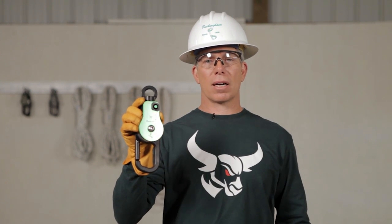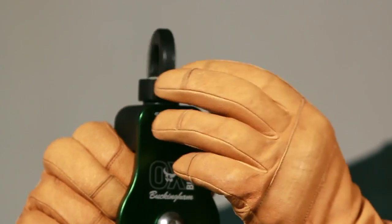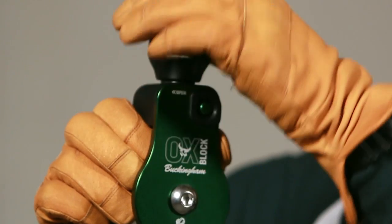You should inspect the aux each day before use. Let's start with the swivel — we want to look at it to make sure there's no abnormal shape or wear. Give it a spin to make sure it operates smoothly.